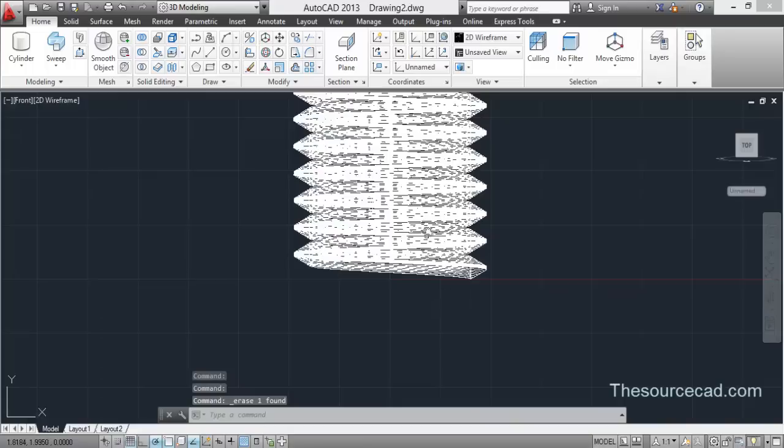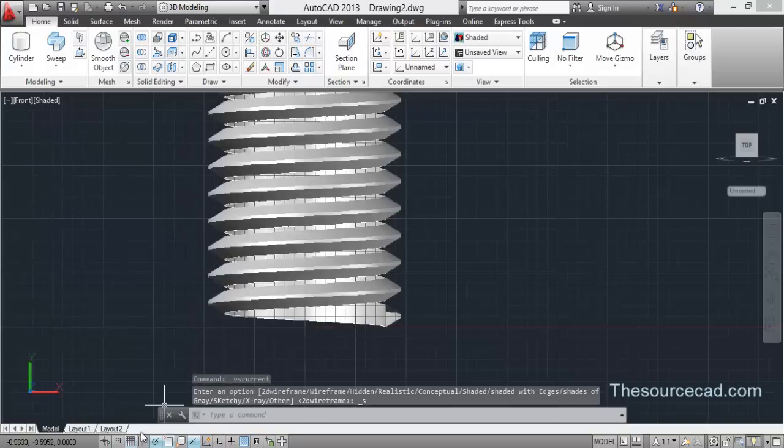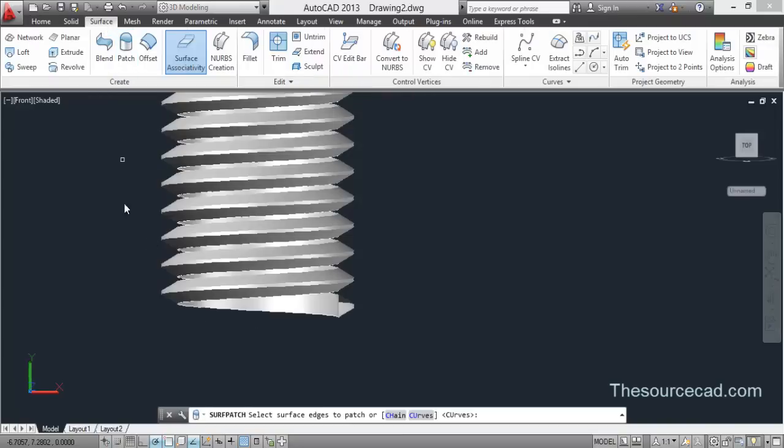It might take some time depending on your processor speed, and here is your helix. I have not used Solid in this case because the geometry would become quite different from what we are expecting. You can go ahead and try Solid also.